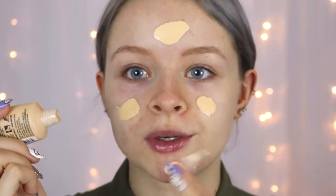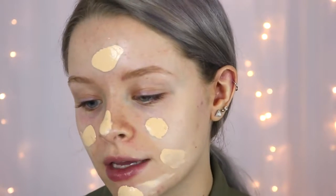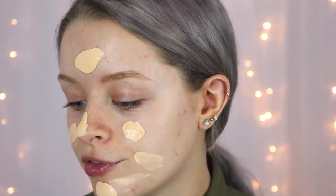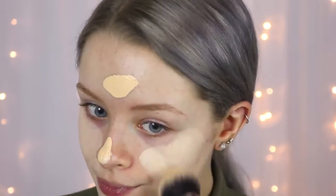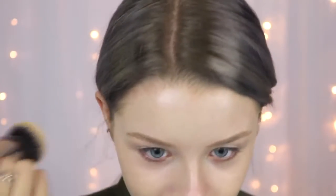It just has a kind of squeezy tube which I quite like in a foundation because then you can squeeze out the right amount. I'm just going to buff this in using the Morphe M439 brush, which is a great brush for blending in foundation. So far it's looking a little bit patchy in places. I don't know if this would have gone on better if I'd used the Beauty Blender.